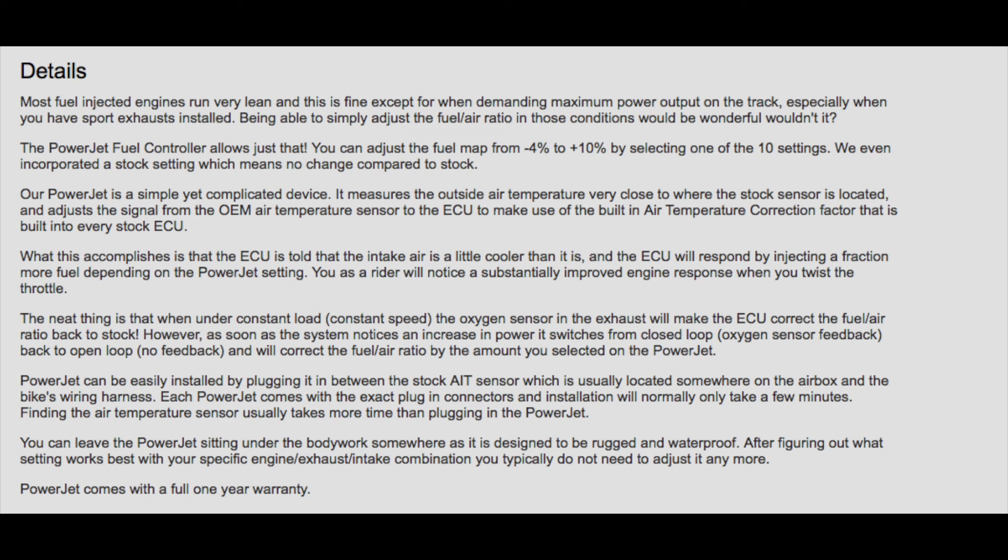The power jet can be easily installed by plugging it in between the stock air temperature sensor, which is usually located somewhere on the air box, and the bike's wiring harness. Each power jet comes with the exact plug-in connectors and installation will normally only take a few minutes. Finding the air temperature sensor usually takes more time than plugging in the power jet. You can leave the power jet sitting under the bodywork as it's designed to be rugged and waterproof. After figuring out what setting works best with your specific engine, exhaust, and intake combination, you typically don't need to adjust it anymore.